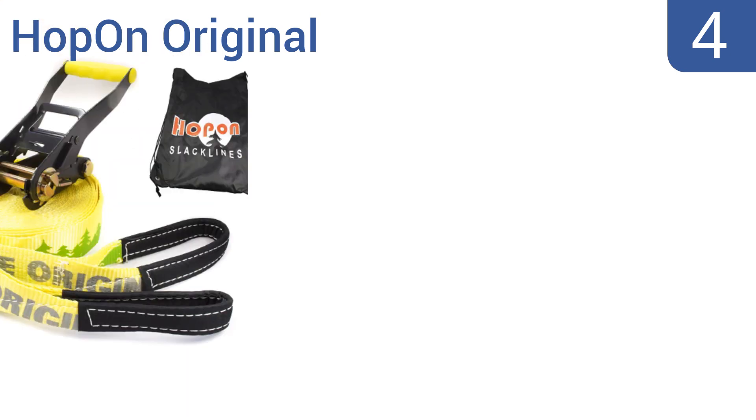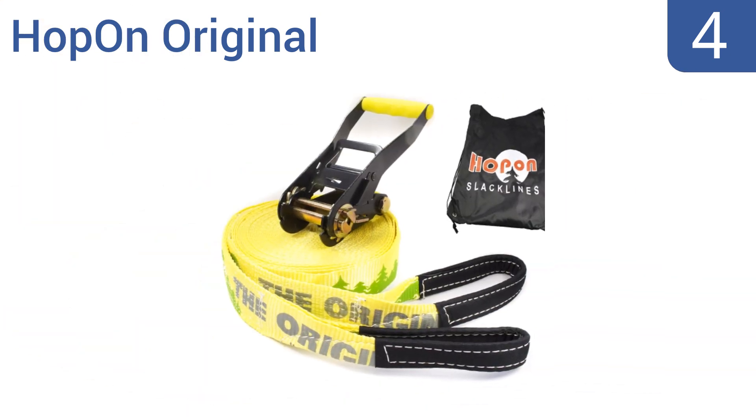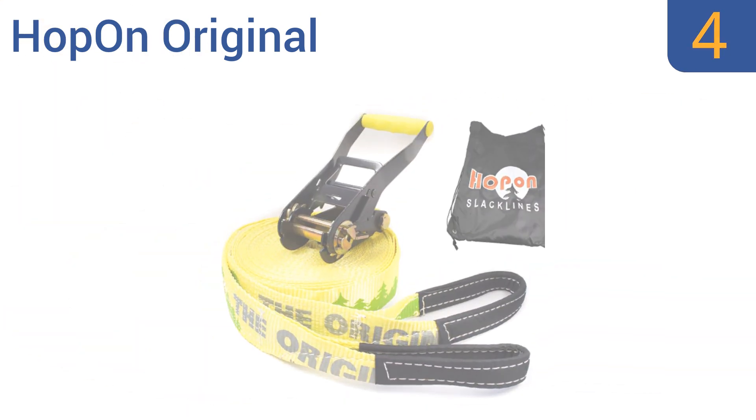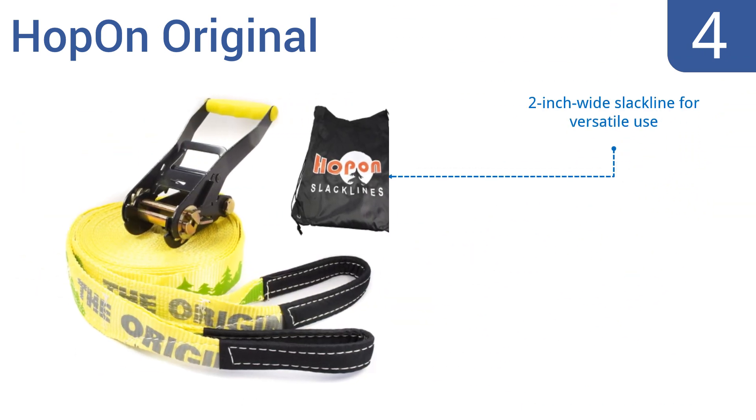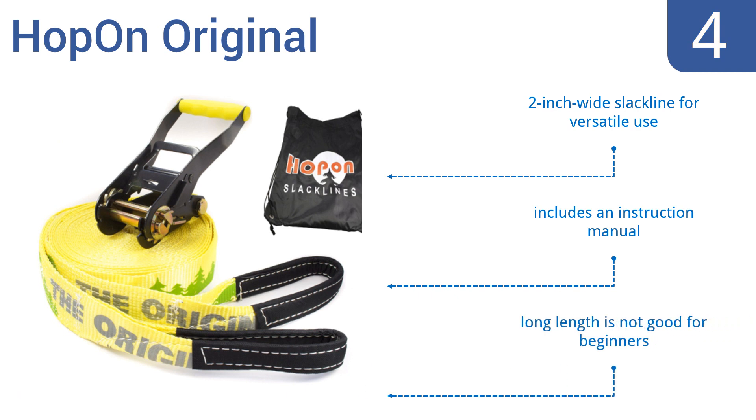Halfway up our list at number 4, increase your balance and core strength using the Hopon Original, which has a two-part mounting kit ideal for low mounting heights and is easily hand-tensioned. The included tree lines are long enough to wrap around almost any tree. It's a 2-inch wide slackline for versatile use, and it includes an instruction manual. However, its long length is not good for beginners.